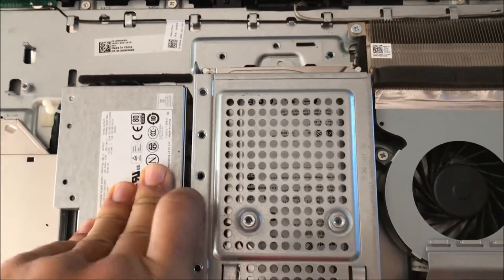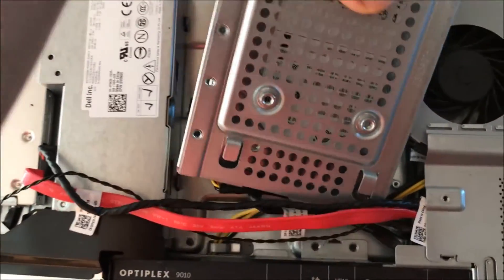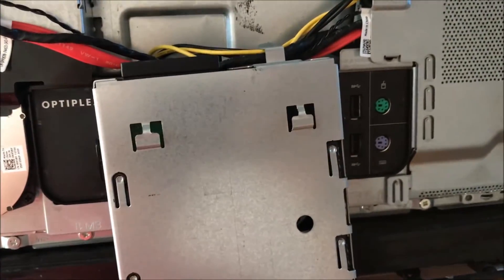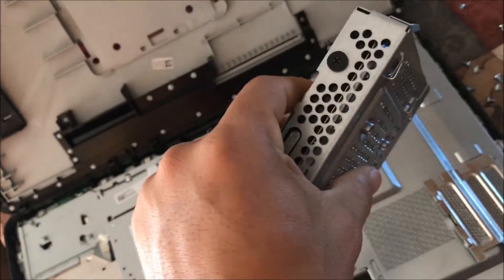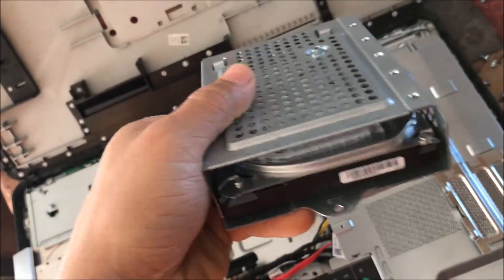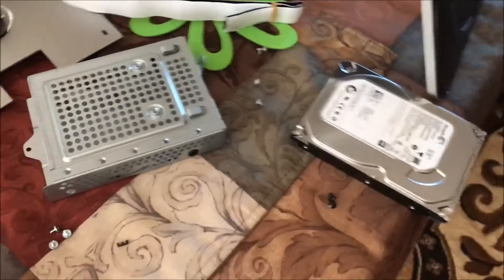Once you take off that screw, you just push it forward and it comes out. I find it easier to flip it backwards and then disconnect it. Once you get it off, there are just four Phillips screws to take off before you can pull out the hard drive.